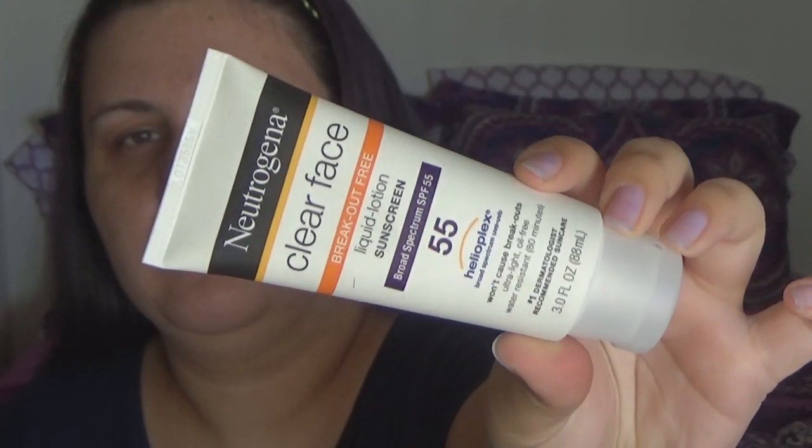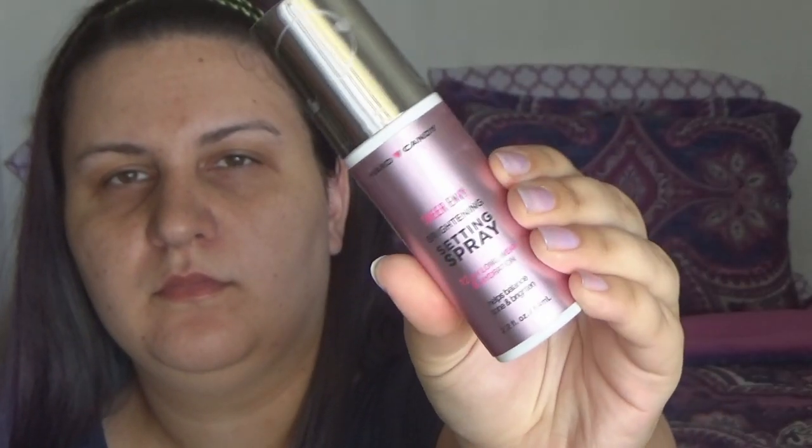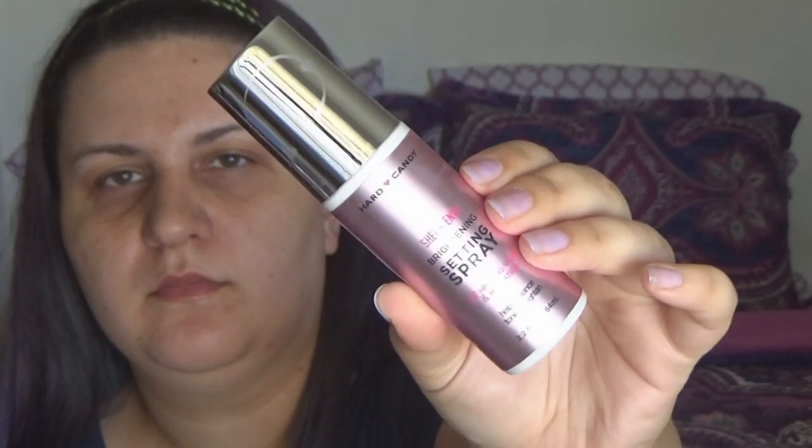I'm gonna start this look out with sunscreen. I'm trying to wear sunscreen every single day this summer — it is such a strange struggle for me. Next I'm going in with the Hard Candy new brightening setting spray. It's got rose water and vitamin C in it, it smells amazing, and it's really good for setting makeup, but it's also an awesome primer. So I've been using this one a lot — I love it.